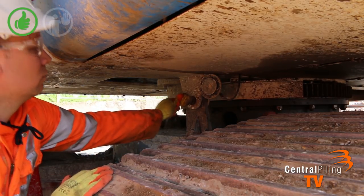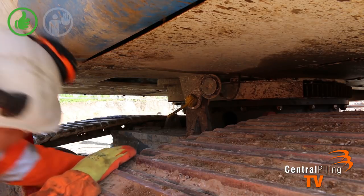Next, insert the slew pin into the location under the front of the rig and secure with a pin behind.